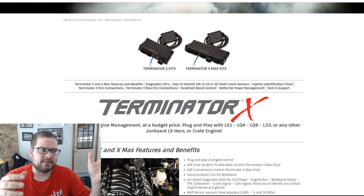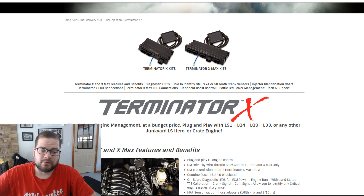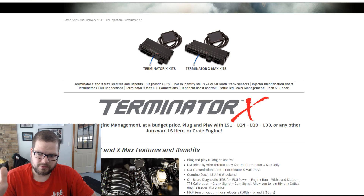They have basically an HP and a Dominator version of the Terminator X. The base Terminator X does engine management with four inputs and four outputs and works with the dash. You'd use it with a manual transmission or a manually operated automatic like a TH400. With those four inputs and four outputs you can do flex fuel, boost control, fans, nitrous — all of the above. They put an internal MAP sensor in the ECU, though you can also use an external one.